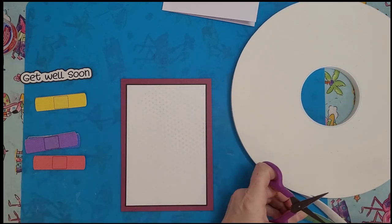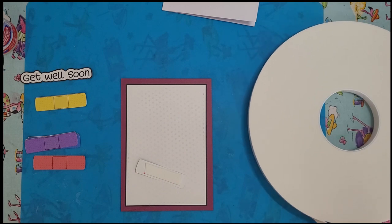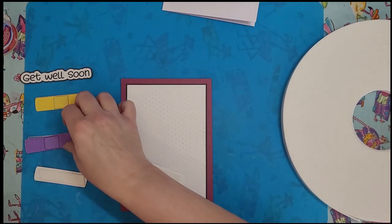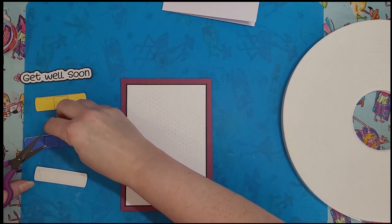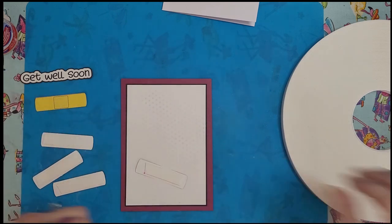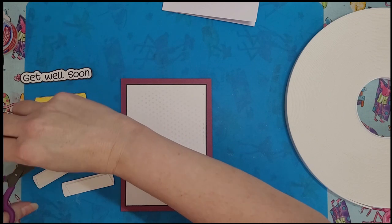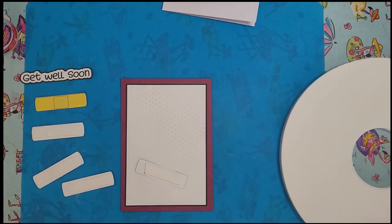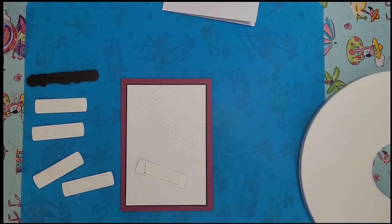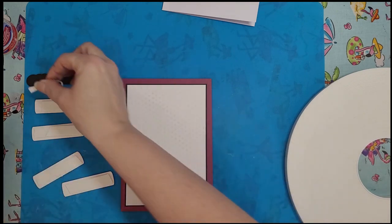I buy these huge iCraft foam rolls — this is one-sixteenth foam, not the one-eighth that you would use for a shaker card. You could mix it up and put some things on thicker foam and some on thinner foam if you wanted to. The 'get well' piece is a little thinner, so I'm only gonna put on a half a strip.